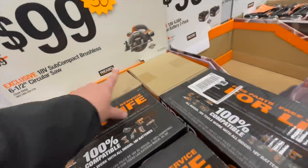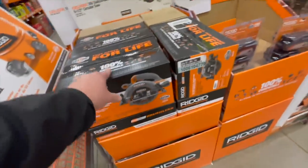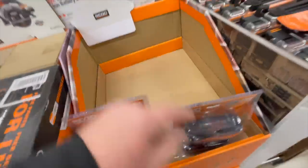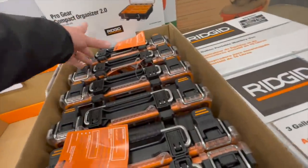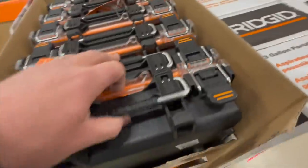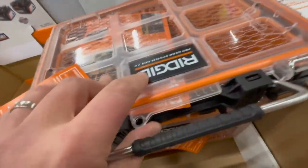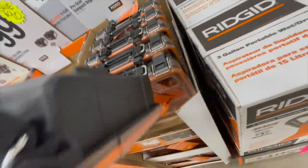$100 for the six-and-a-half-inch Rigid brushless circular saw, tool only. $100 for two four-amp-hour batteries — still fantastic. If you're into Rigid, get that. $24.97 for their Pro Gear compact organizer 2.0 — that seems pretty robust.